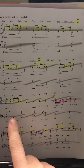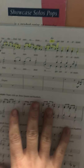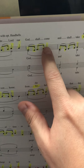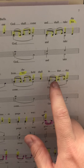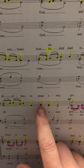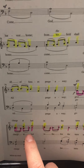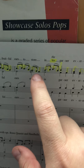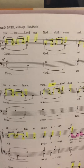Now for verse 3, we're going to go to this page. The yellow highlighted rhythms and notes are what we're singing first, then here we'll do the pink, and when we turn the page we will do the yellow section. Let's go over the words first: 'For the Lord our God shall come and shall take his harvest home, from his field shall in that day all offenses purge away.' Pink part: 'Give his angels charge at last, in the fire the tears to cast.' Yellow section: 'But the fruitful ears to store in his garner evermore.'